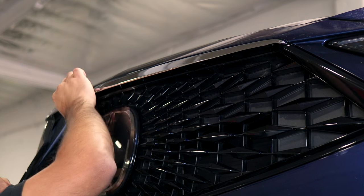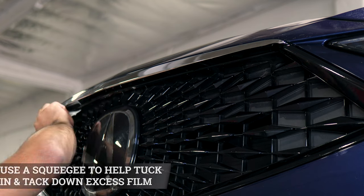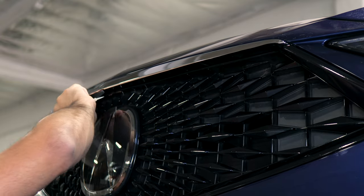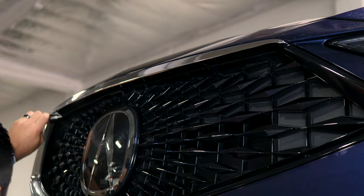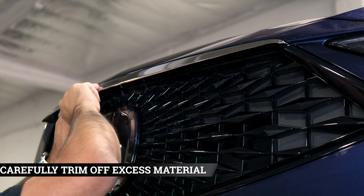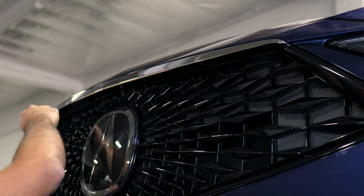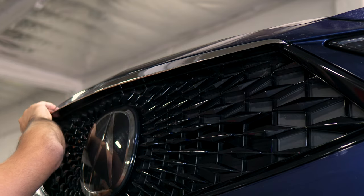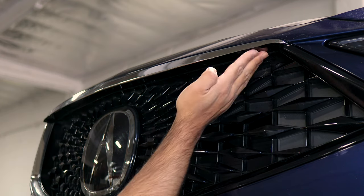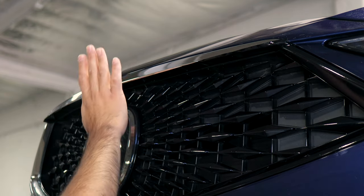If you need to lift and readjust, you can, but be careful not to accidentally tear the film. Trim off excess material right in the center — grab your blade and trim off what you don't need. Do the same anywhere else where it can't be tucked inside. Before moving on to the next piece, apply heat to help it wrap on top, then once done applying heat all over the film, move on to the top piece.